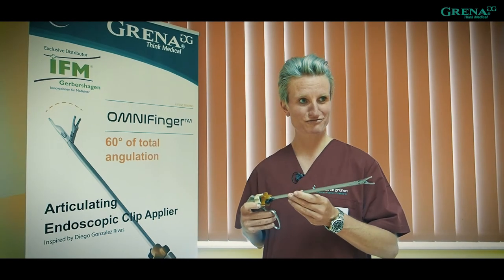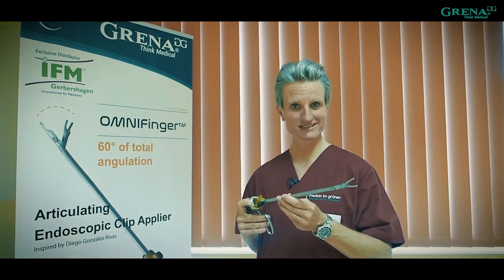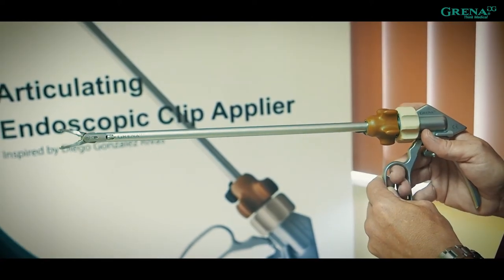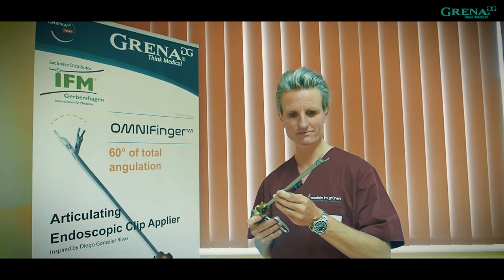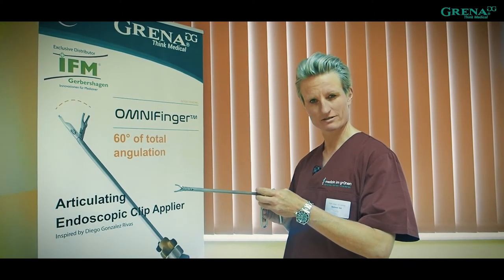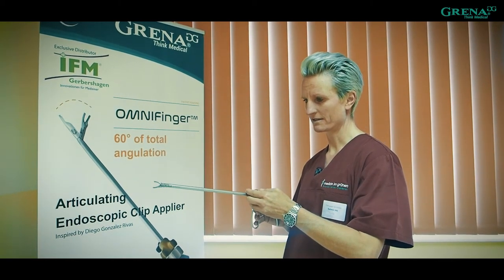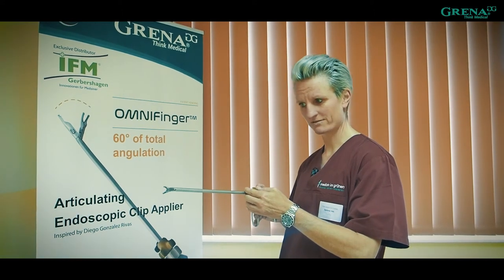So look, today what we have here is new. Some of you might recognize it already — you probably know it this way — and now it even turns like this. This is the new Omni finger by Karina. We have three clips so far: there was a pliers, the straight one, then the 20-degree one, and the 45-degree one.